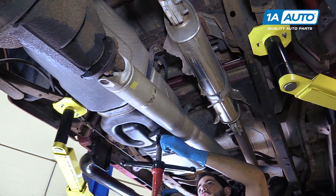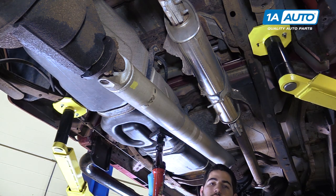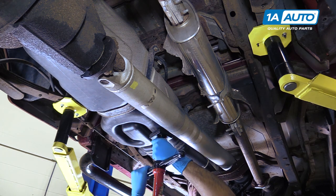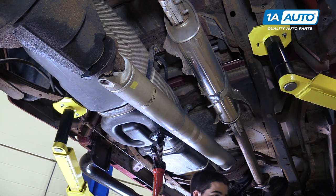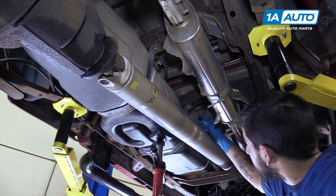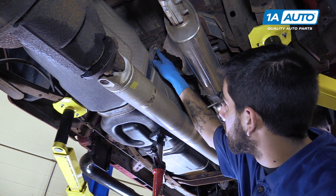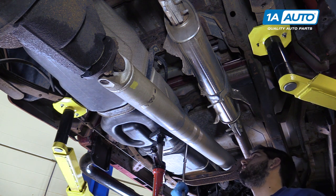We're going to support our gas tank with a screw jack because we're using a lift. You can easily do this at home with a floor jack. You don't want to put too much pressure on it — you just want to get it to touch the bottom of the tank to support the weight. Once that weight is supported, we'll remove these two 13-millimeter bolts from the tank straps with a socket, ratchet, and some long extensions.